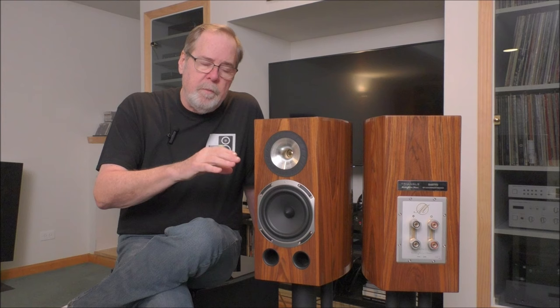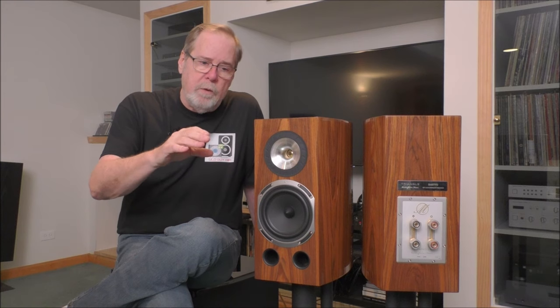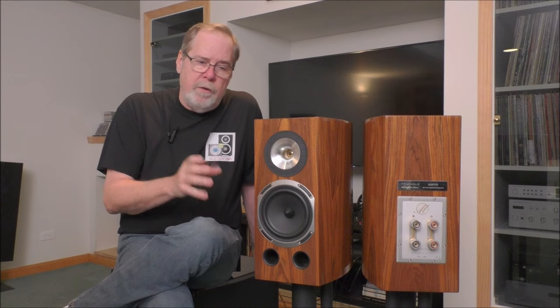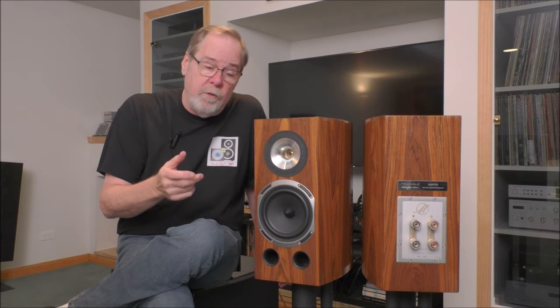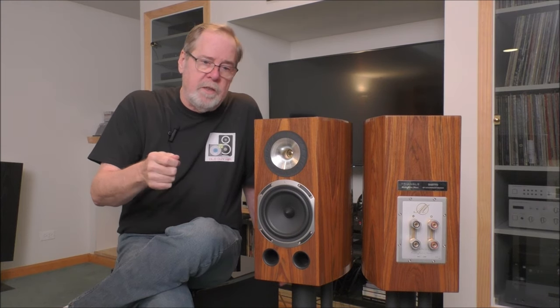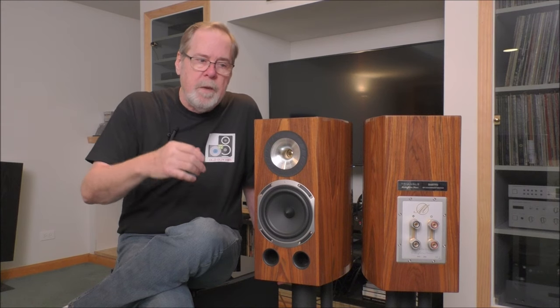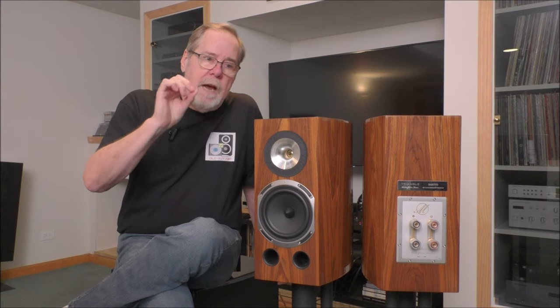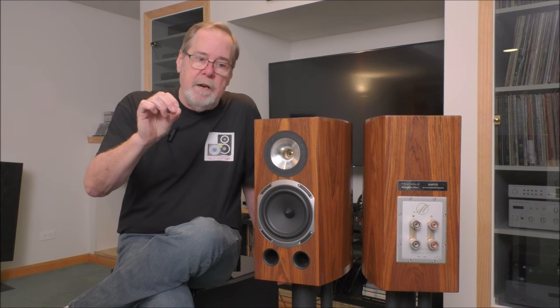Moving up into the lower mid-bass and mid-range, the drums were absolutely so well rendered. On Luke and the Locomotives, that drum kit was very well mic'd and everything was there. You could hear the stick against the snare or the tom — the skin, then the body of the drum. Rim shots, all of that. Cymbals were clean — absolutely crisp and clean, like you were standing right next to it.